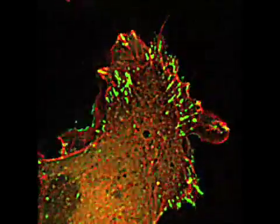This is a fibroblastic cell. We've engineered these cells to express a green fluorescent protein MENA, so it shows up in green, as well as red actin.